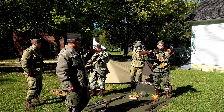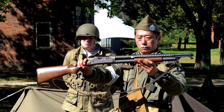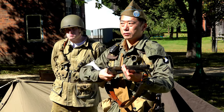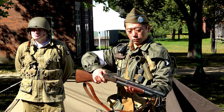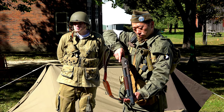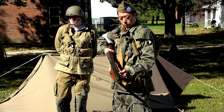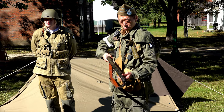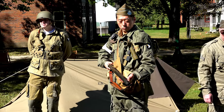Another weapon sometimes used, mostly by rear echelon troops, was the Model 1897 shotgun. It was mostly used by MPs for security — for instance, if they were guarding prisoners. By the Geneva Convention, shotguns were not allowed into combat, so they were not used by infantry combat units. They were used mostly by military police.